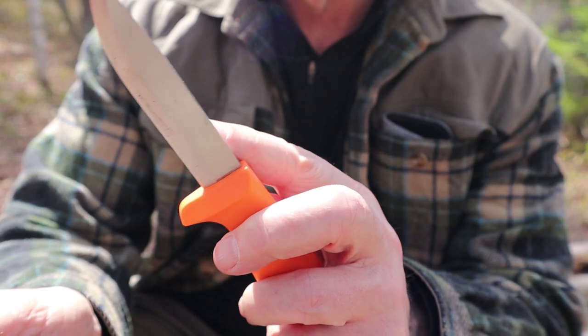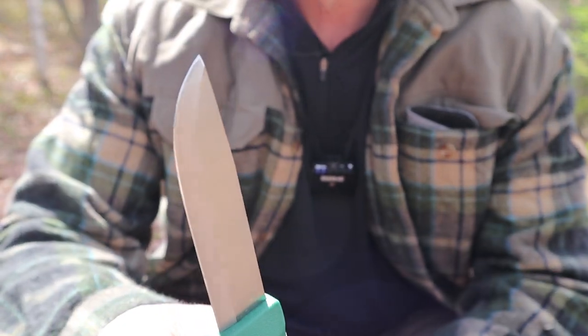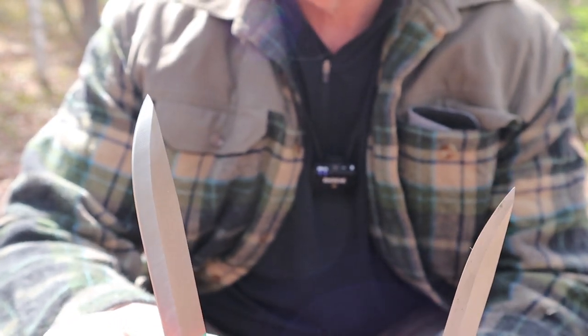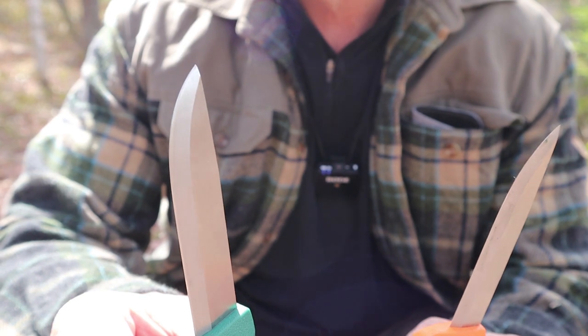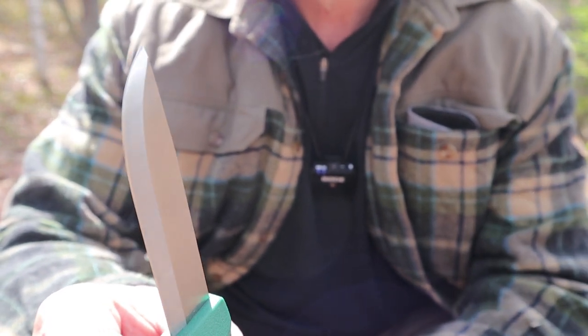The Craftsman actually came with a very sharp spine. As for other refinements — refinements are not what this knife is about. It's about mass production to produce a quality working knife. We as bushcrafters just happen to like this for our needs, but we would like some things to be better.